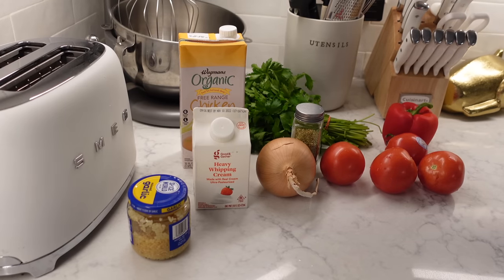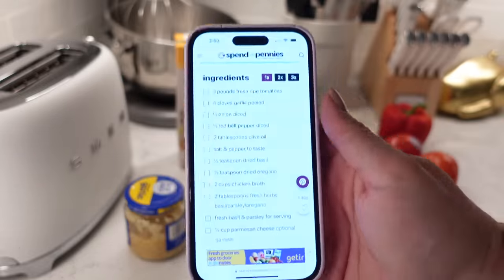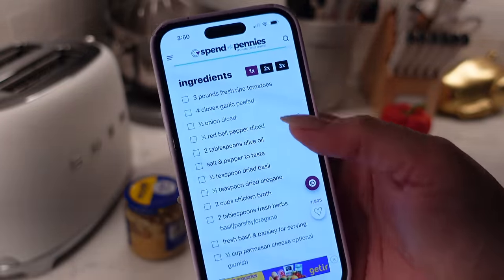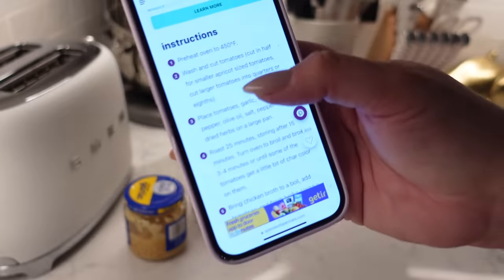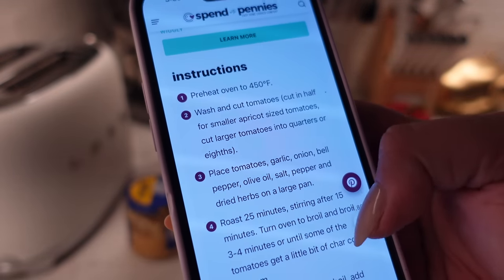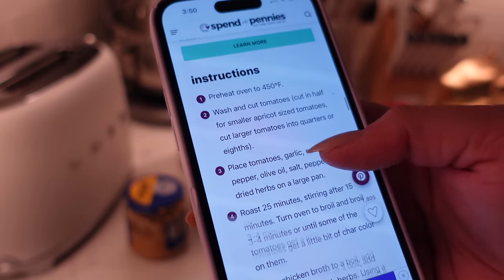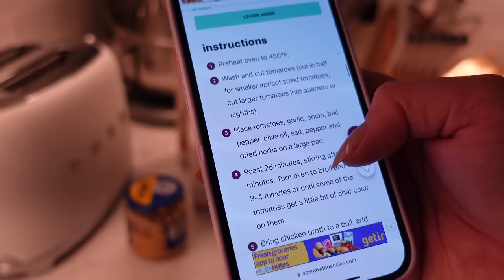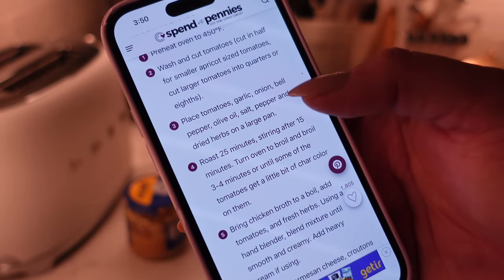Did you have fun at the beach playing in the water? You are such a water bug. So the recipe I'm gonna follow is called Spend with Pennies — this is the website. I have the oven preheated to 450. I've seen people do this on TikTok all the time: basically roasting a bunch of stuff on a pan — onion, tomato, pepper. So let's start with putting the cut-up veggies on a pan and then we'll roast them.